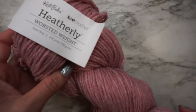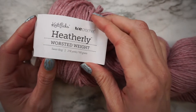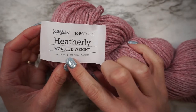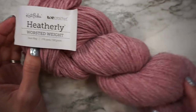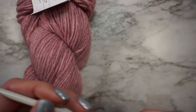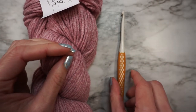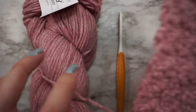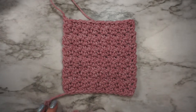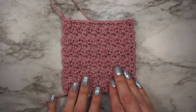For this project you will need worsted weight yarn. I am using the new Heather Lee from We Crochet and Knit Picks. This is 100 grams and 218 yards per skein. One skein should be enough for all of the sizes. You also need a 5 millimeter hook, which is a size H, or a hook to obtain gauge. Before you get started you will need to make a gauge swatch. If you don't know how to make a gauge swatch, I will link to a video that explains in depth how to do that.